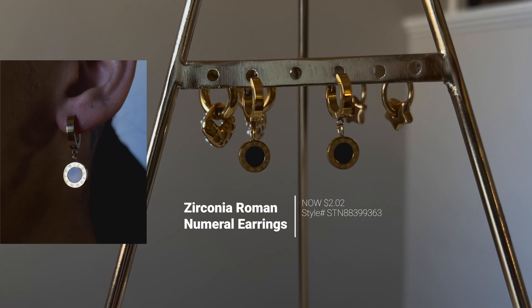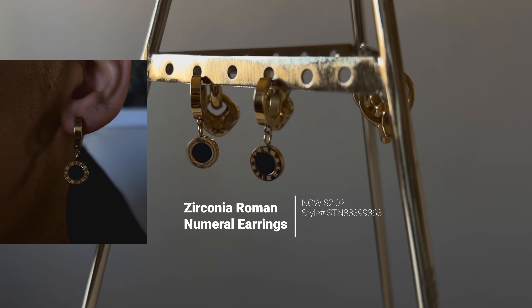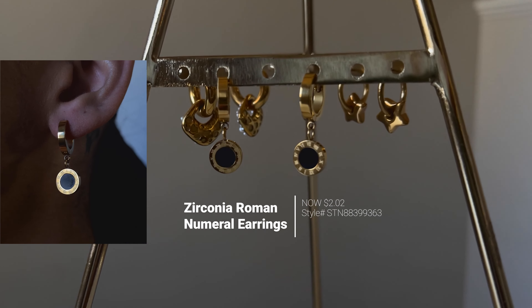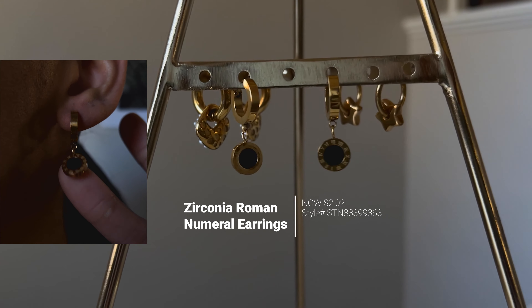The next pair of earrings they sent over are the titanium steel plating 18 karat gold plated earrings. The price is 86 cents and I got them in gold. The description says that with a casual and minimalistic design, these earrings can be easily paired with any outfit, making them suitable for both everyday wear or special occasions. I absolutely love these earrings — I think they're so cute and fun at the same time.